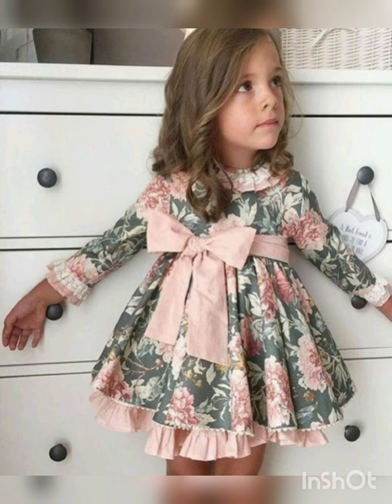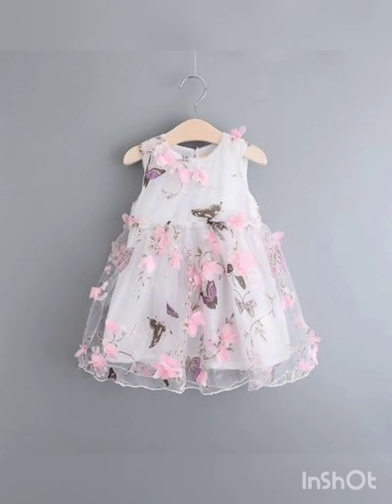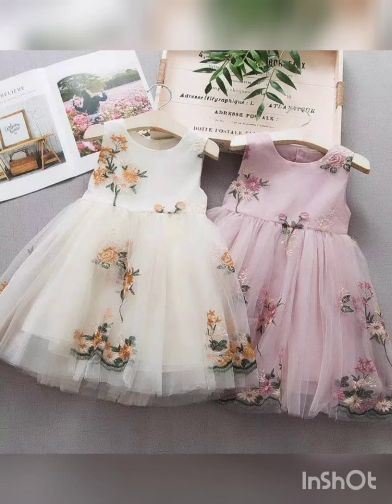The purpose of sharing this dress is so that if you have a good dress, you can make it. I can tell you where you can buy it, but there are some videos that are only for the design, so that you can copy or make it. That is the purpose of sharing the design.